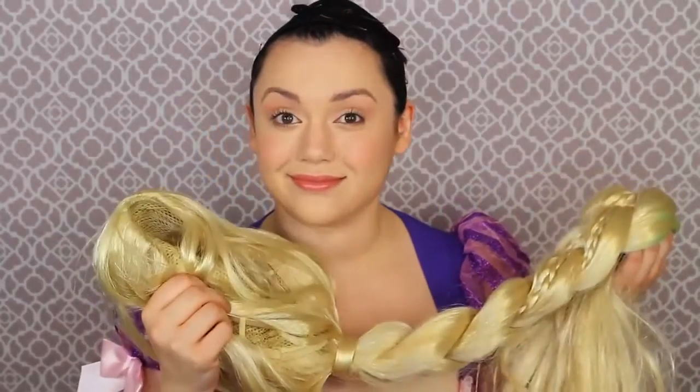Now I'm going in with a very neutral, semi-glossy lipstick — almost a lip tint or lip balm. This is one of the Lip Surgeons tints from Tarte. You don't need an expensive brand, just whatever is neutral and glossy for your lips. And then you are done with the Rapunzel makeup look.